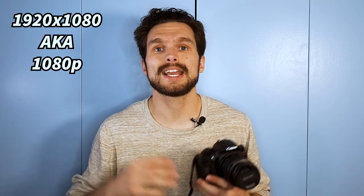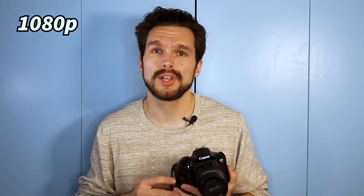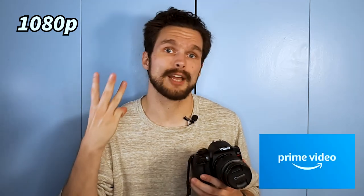When recording video with this camera, you also get 1920 by 1080p, which is 1080p full HD — the second best video quality you can find when watching YouTube videos, Netflix, or any videos on Amazon Prime.